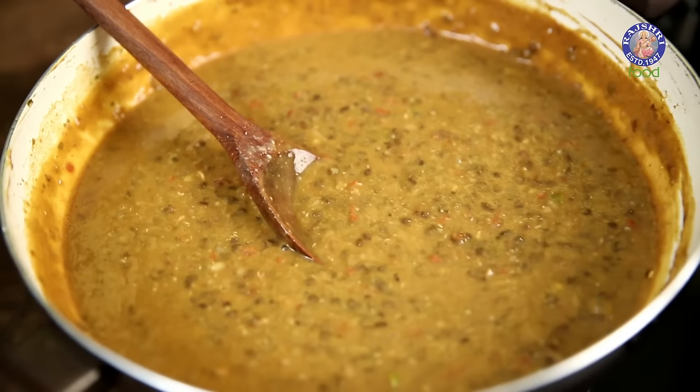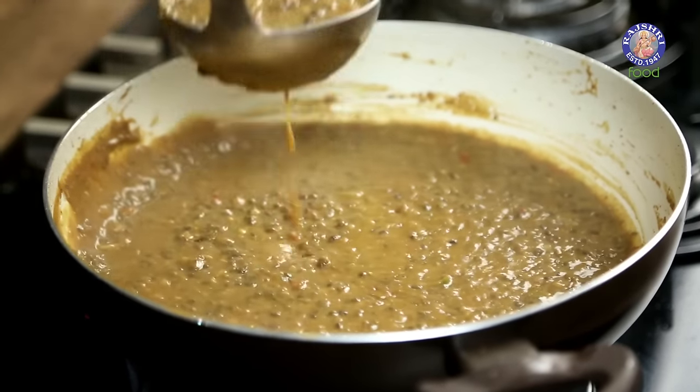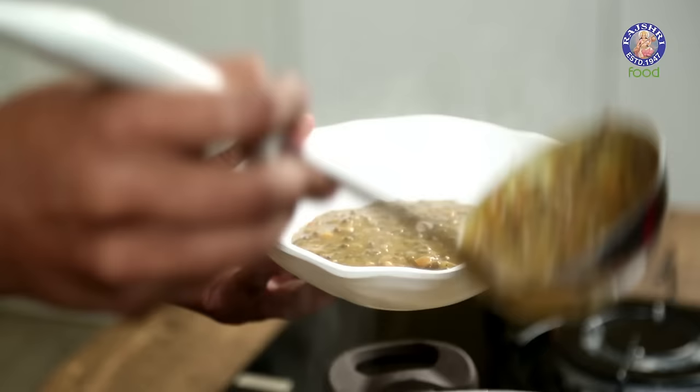With this, Mah Ki Dal is ready. This Dal goes amazingly well with Steamed Rice, Roti, or Naan. Do try this at home, and wait for what next the Bombay Chef gets into your kitchen.